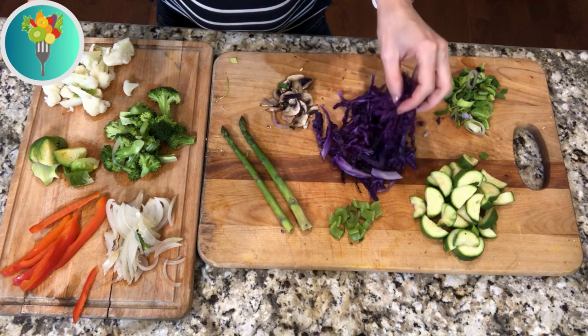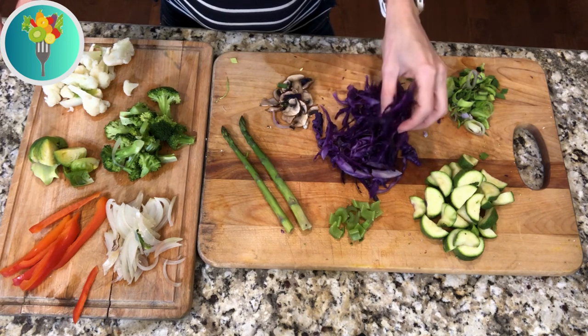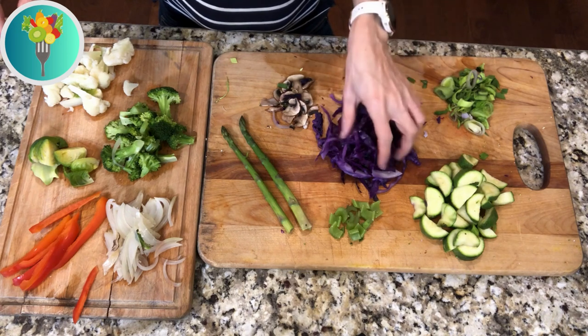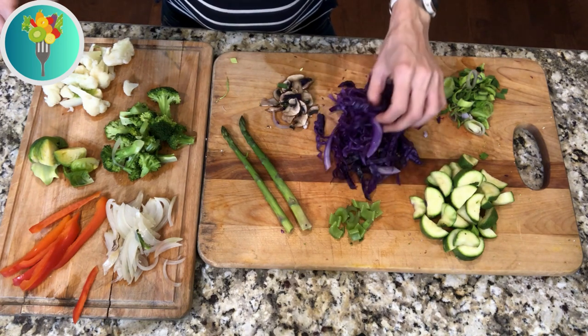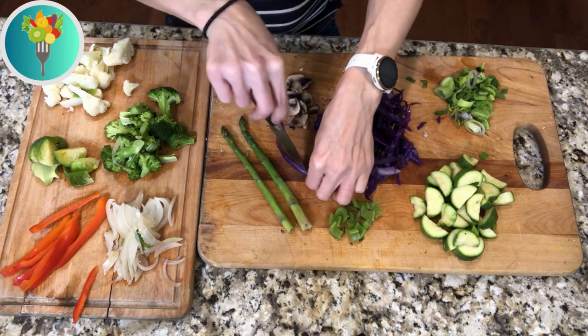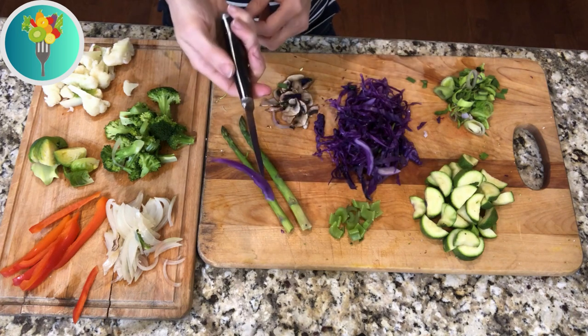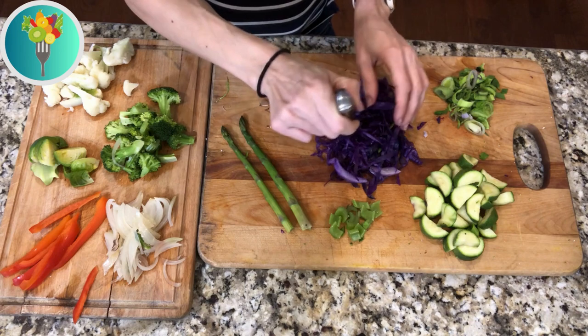I wanted to show you how the colors are still very vibrant. Cabbage tends to lose a bit of color, so it has colored its neighbors slightly — the white part of the red cabbage has gone a little more purple — but it's still very nice and crunchy. If you put your knife in it, it's still pretty much very crunchy.